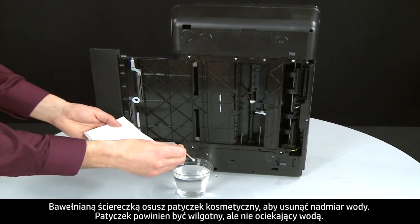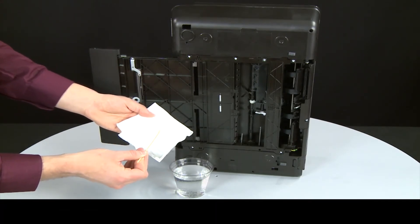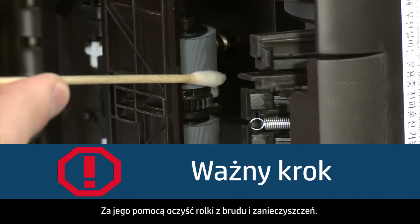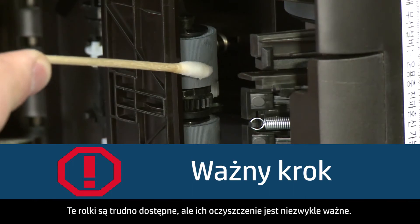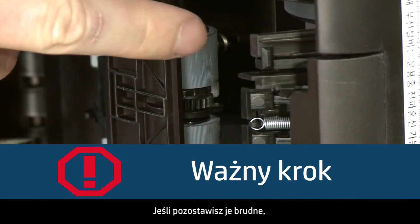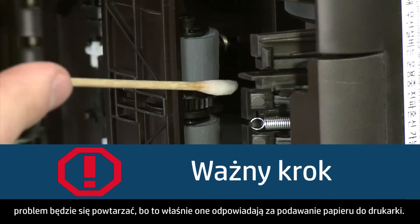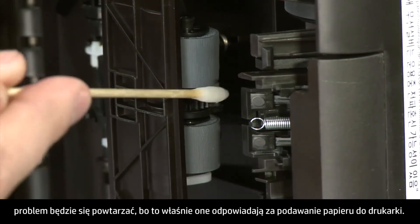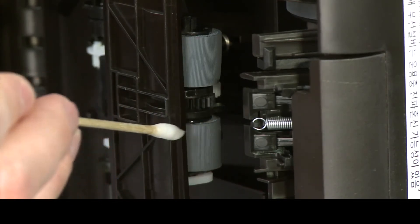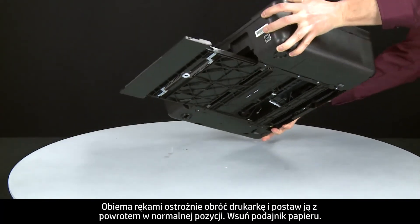Blot the swab on the cotton cloth to remove excess water — the swab should be damp but not soaking wet. Clean the rollers with a moistened cotton swab, removing any buildup or debris. These rollers are difficult to reach but are the most important to clean. If these rollers inside the printer are not cleaned, this problem will continue because these are the rollers that feed paper into the printer. Using both hands, gently rotate the printer and return it to its original position.